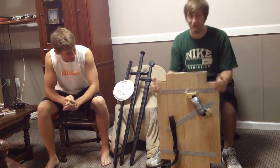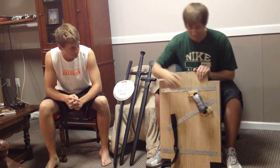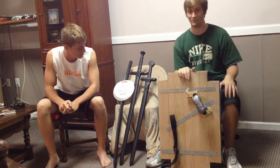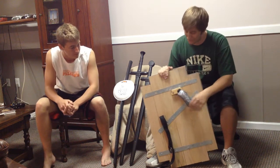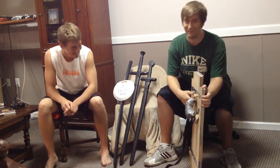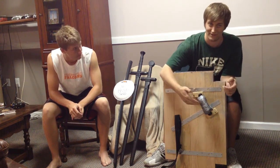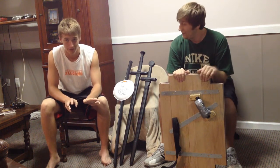Next step: once you have all of these drilled together with all the metal strips in there, you're going to want to put on the handle. For the handle, I made mine more offset because I put on a lacrosse glove when we fight each other. I drilled in two smaller pieces of scrap wood I found in my garage — also two by fours — to elevate the handle. It's a standard black handle you'll find at Home Depot.